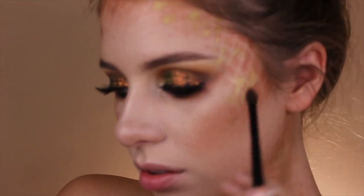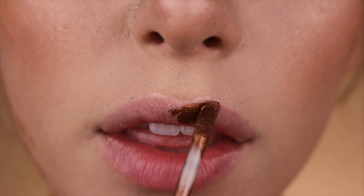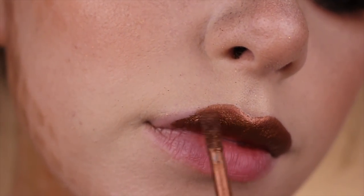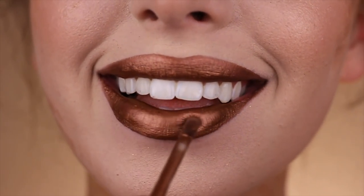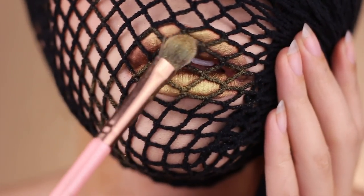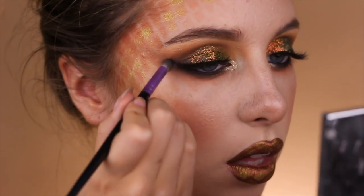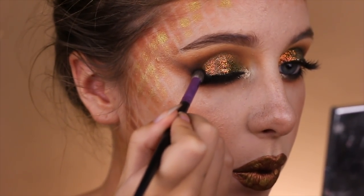I also blended the outer V onto the temples to make everything mesh together. Taking Lime Crime's Lana Metallic Liquid Lipstick in a stunning copper shade, I applied that all over the lips, then packed the Old Gold shade on top with the fishnet stockings to create a snakeskin look on my lips. Taking some of that Dark Matter pigment, I made a more cat eye shape on the eyes and extended that to the temples as well.